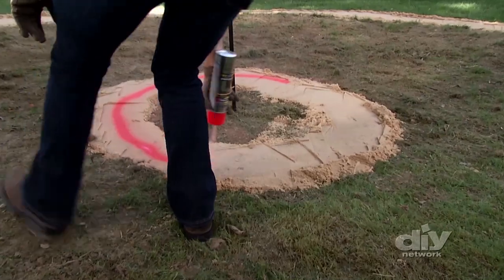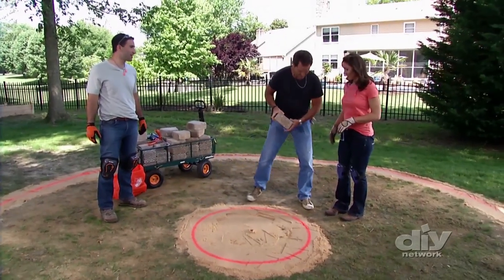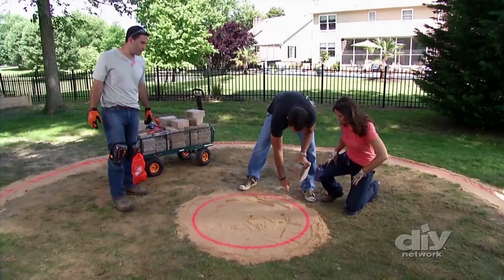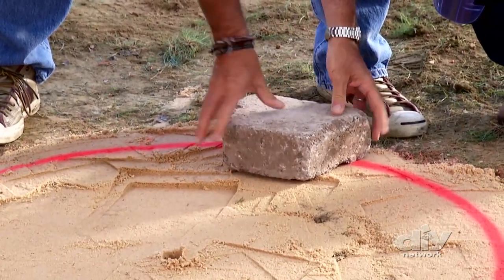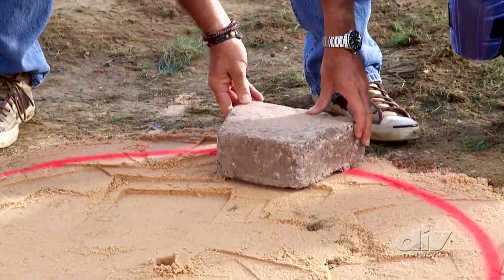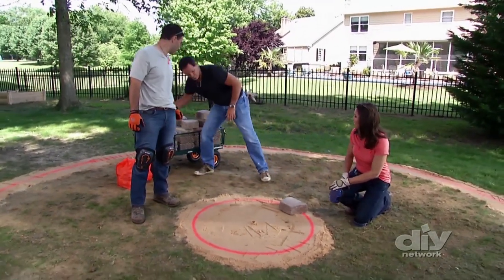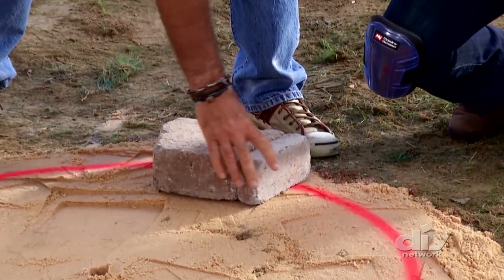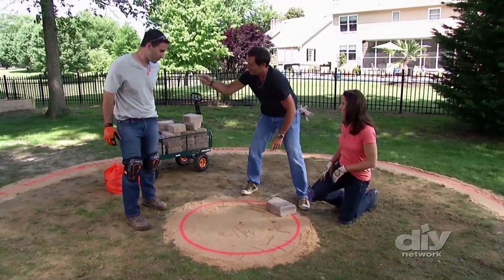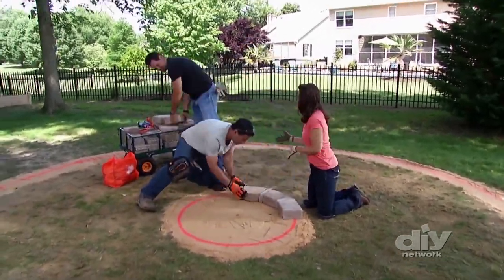Fire pit ready? All right, here we go. See our line here? We're going to overlap that line by just about an inch. Keep an eye on your corners — it's very simple. We're going to put in a big stone followed by a little stone, just like that. You go that way, you go this way, and you'll all meet in the middle. Once we got our sand down and everything level, the rest of it kind of fell into place.